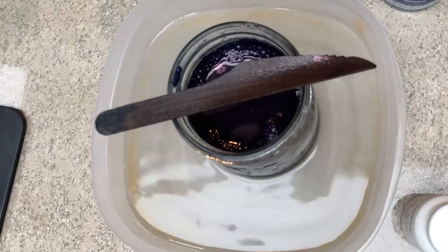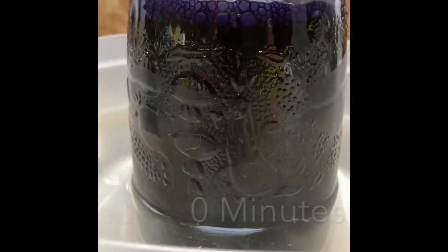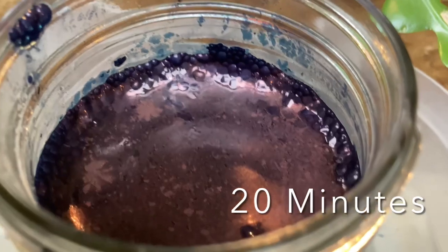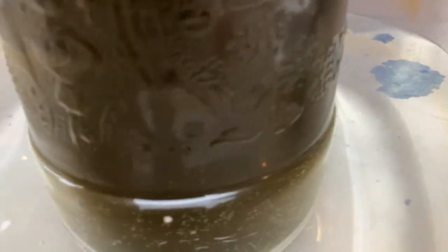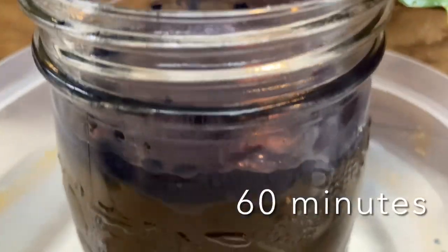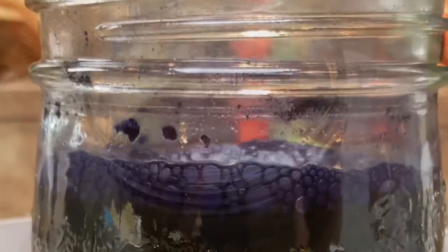Once those are all mixed in, keep it warm by placing the jar in a bath of warm water and leave it for 60 minutes. You'll notice that oily sheen at the top — that's good. Somewhat paradoxically, you want the liquid not to be dark blue but a pale, pale greeny-brown. That is a strong, ready-to-go indigo vat. Sixty minutes later you can see that pale pale brown-green color.